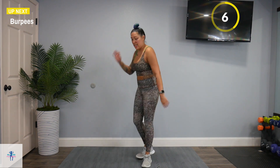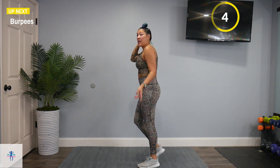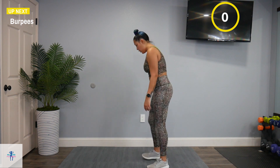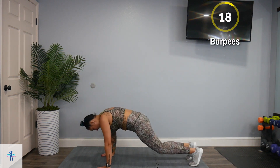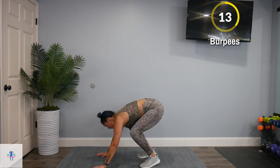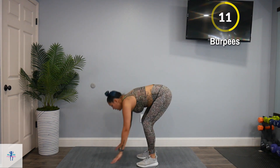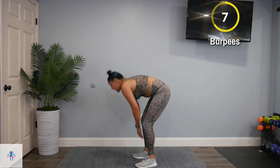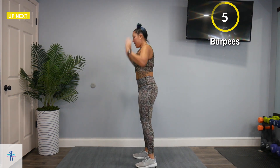Trust me, I know it burns — my entire body is on fire. It's been a while since I did a HIIT. So burpees are up next. Come down, out, in, and up. If you need to, come down, walk it out, walk it in, up for a calf raise.